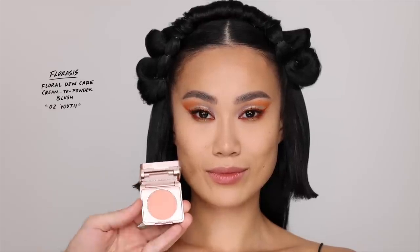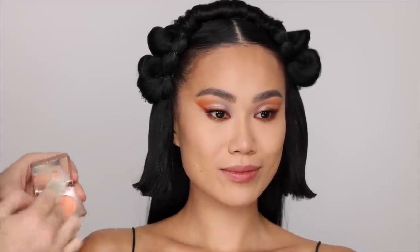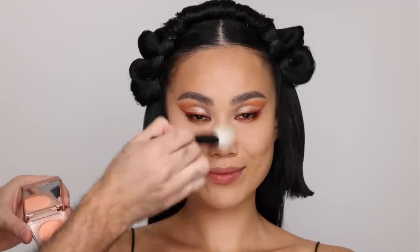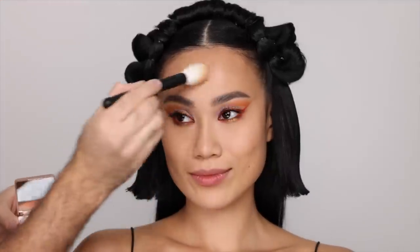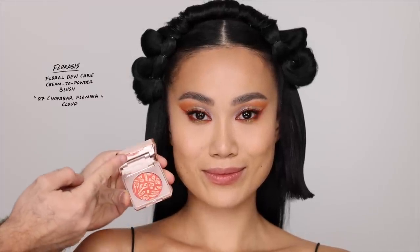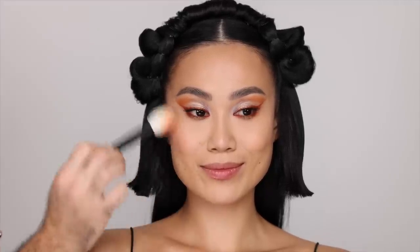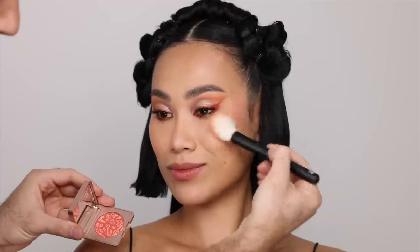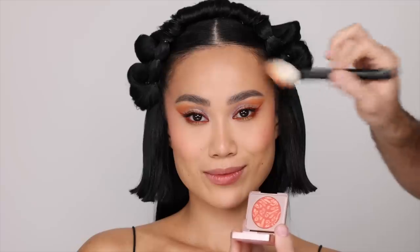We have a couple of blushes and I'm going to be using all of them. Starting off with this very light peach, which acts sort of as a really healthy glow highlight on Percy. It's not going to show up much on camera, but in person it just really created this kind of very soft lit-from-within glow. I'm putting that all over the high points of the face — the cheeks, nose, chin, and forehead. This is the Florasis Floral Dew Care Cream to Powder Blush, and that first shade was called Youth. For my second shade, I'm adding more color — this is called Cinnabar Flowing Cloud, and it is a peachy orange with a bright yellow. I'm placing it quite high up, going for a blush draping technique, blending it high up into the cheekbones, into the hairline and on the temples as well.